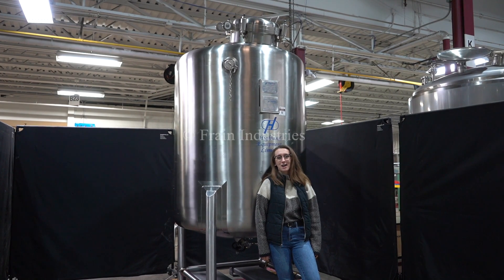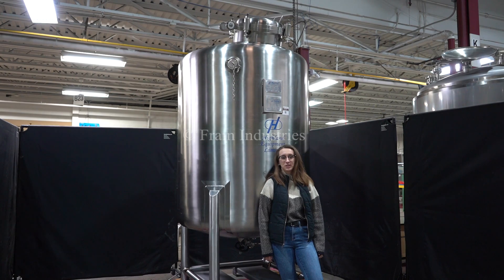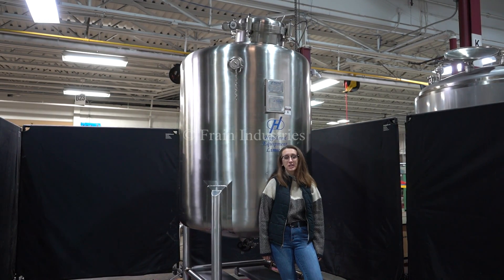Hi, I'm Elena with The Frame Group. Today I'll be cycling your Highland 528 gallon holding vessel. The vessel is currently holding at 60 psi.